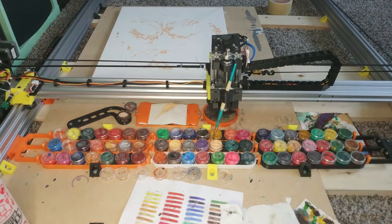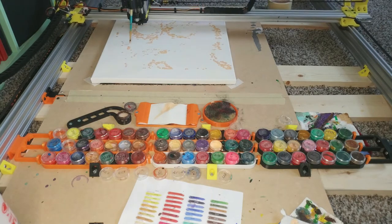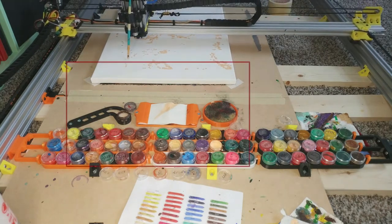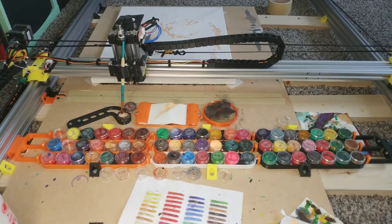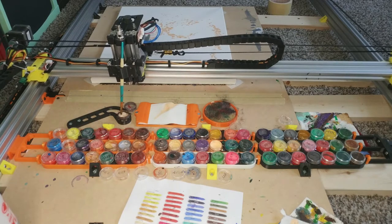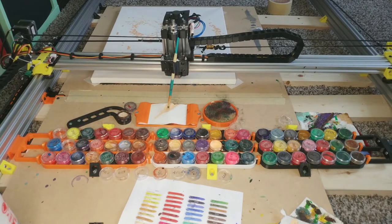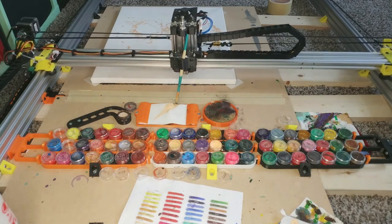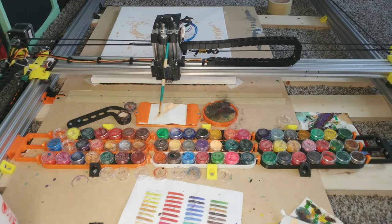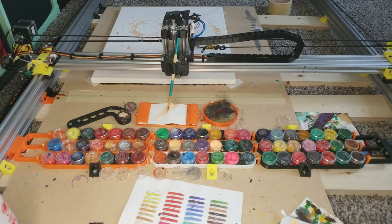All the colors are in little makeup containers I bought off Amazon — they seal back up pretty well after use so the colors don't get dry. The cleaning station consists of a little water container, a tissue, and a sponge — this gets the brush clean enough to proceed with the next color automatically. In the next update I will change the tissue movement from a diagonal to a Y-axis move with a random X position, to spread out the excess color better.